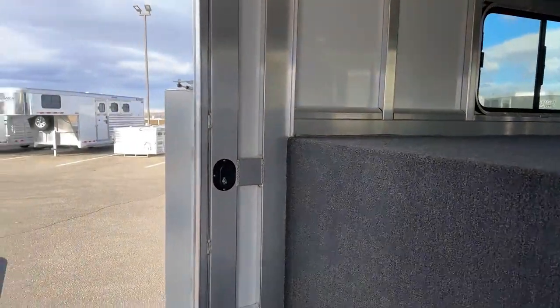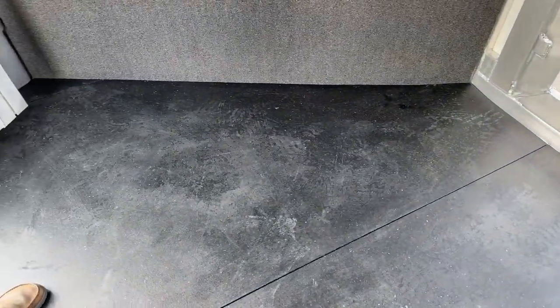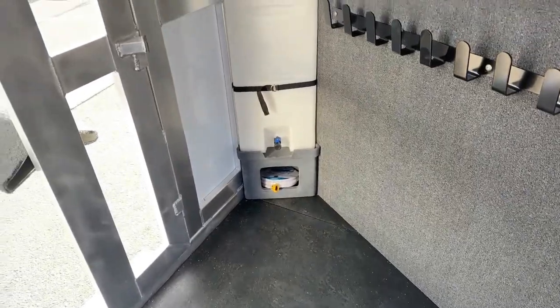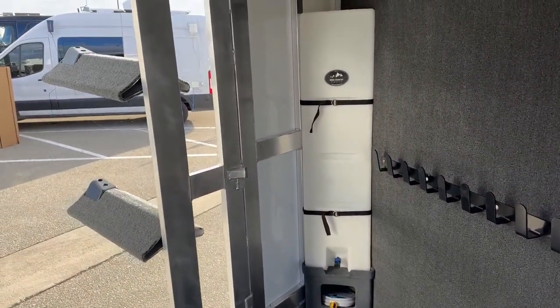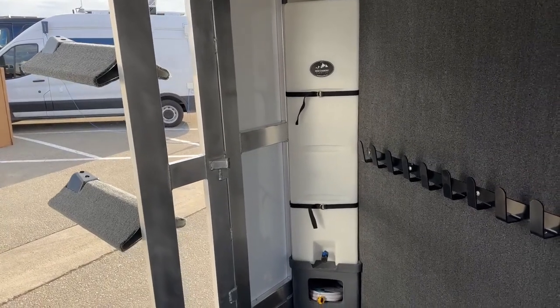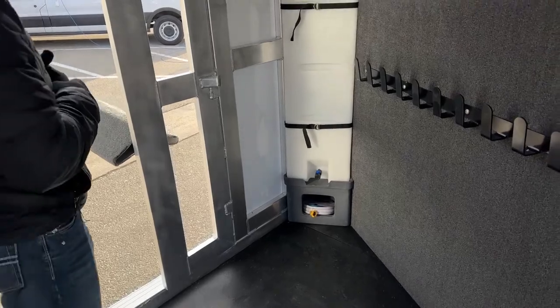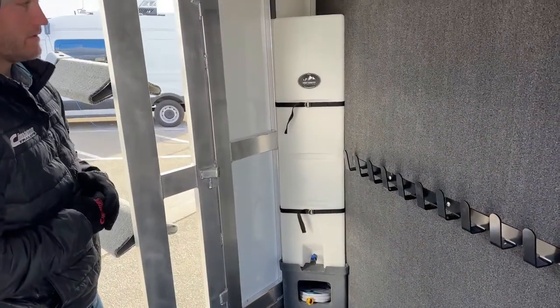It is a rubber-matted floor — super easy to keep clean. You can pull these mats, wash them, power wash them, do whatever you need. They are fully removable, so rubber mats are the real go-to in these trailers. Behind our saddle rack, tucked away in this dead-space corner, we do put a 25-gallon corner water tank. It's super important to have water with you while you're traveling, whether you can't find water where you're going or if your horses only drink your home water.